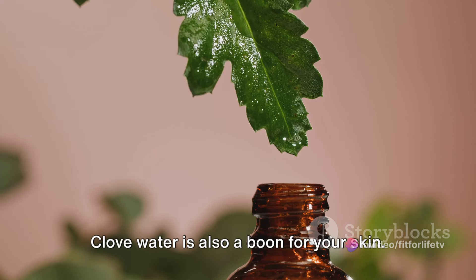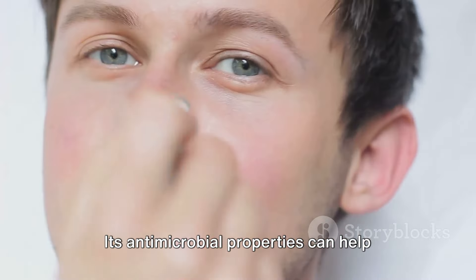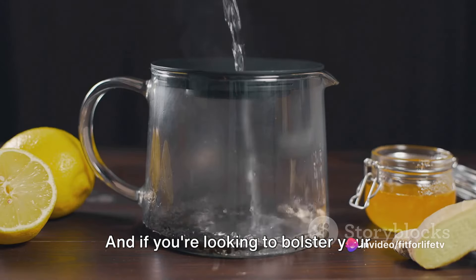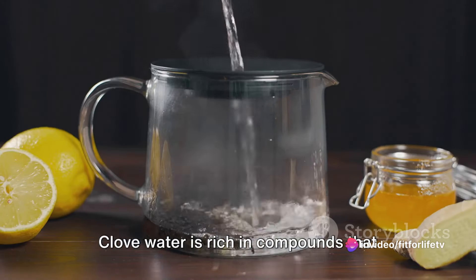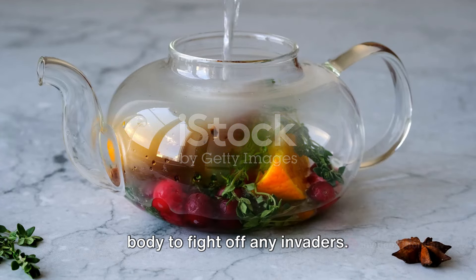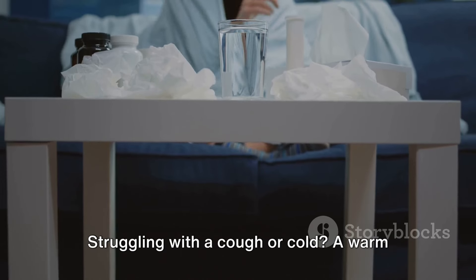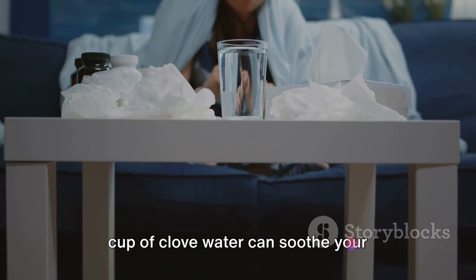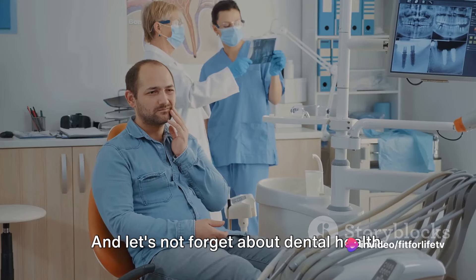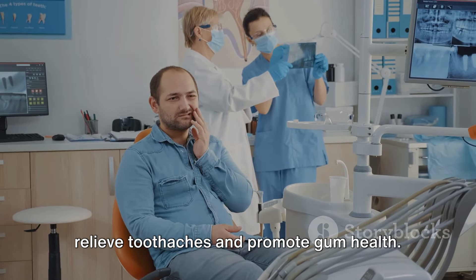But that's not all. Clove water is also a boon for your skin — its antimicrobial properties can help clear up blemishes and improve your complexion. And if you're looking to bolster your immunity, look no further. Clove water is rich in compounds that enhance immune function, preparing your body to fight off any invaders. Struggling with a cough or cold? A warm cup of clove water can soothe your respiratory tract and help alleviate symptoms. And let's not forget about dental health — cloves have been used traditionally to relieve toothaches and promote gum health.